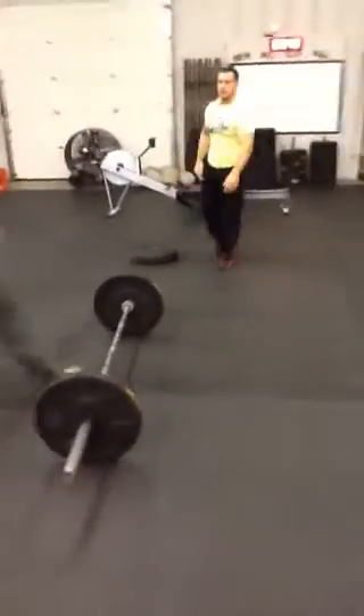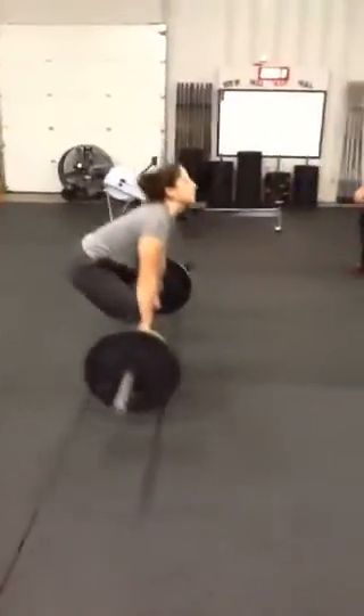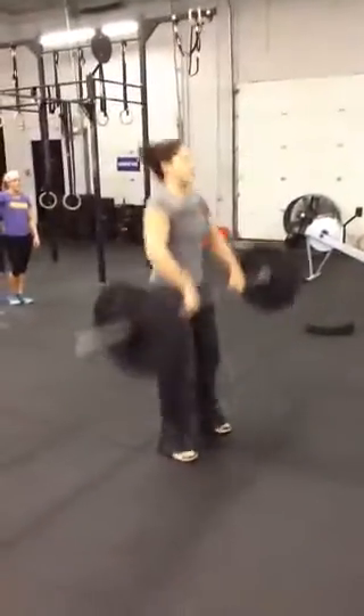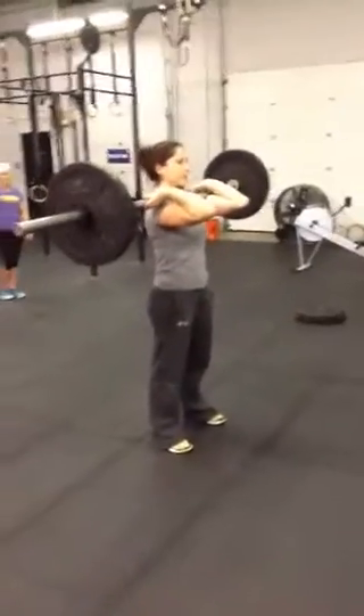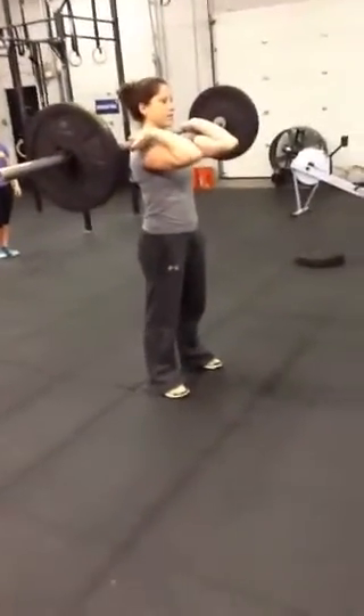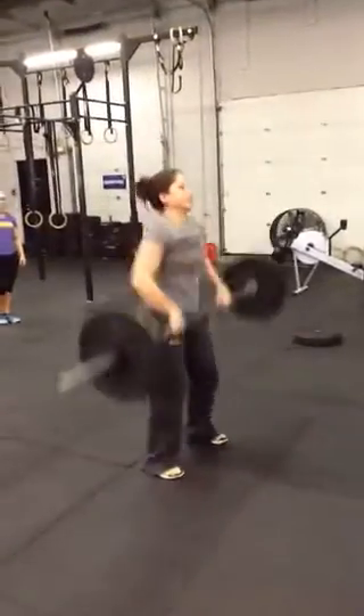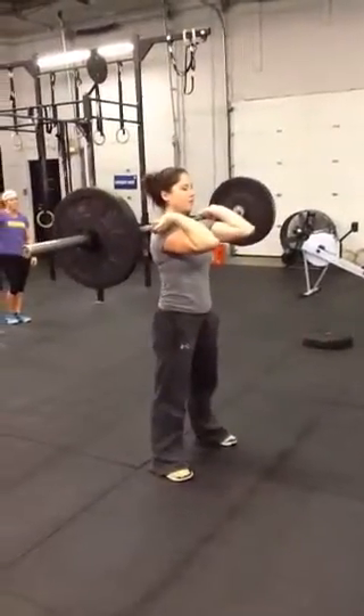Hang power cleans: for the first rep, you have to stand all the way up, then you can go into the hang. What you're looking for is to stand all the way up. If you don't stand up with the rep and the bar comes off the shoulder, that's going to be a no rep. Got to stand all the way up.